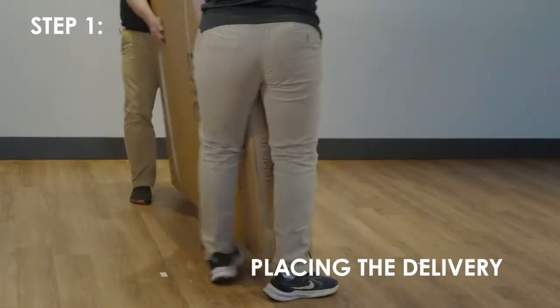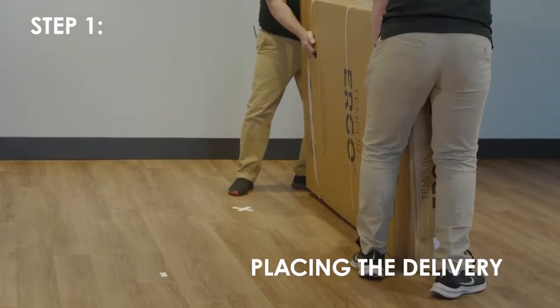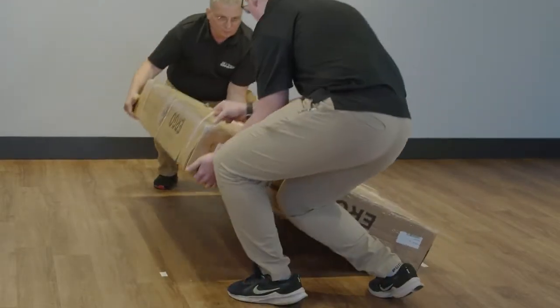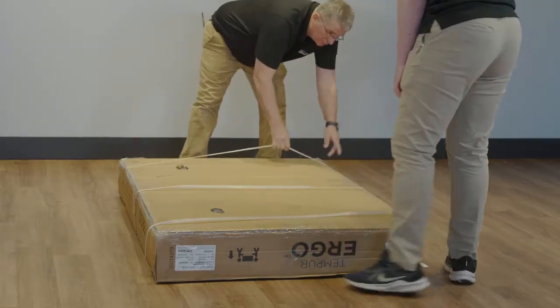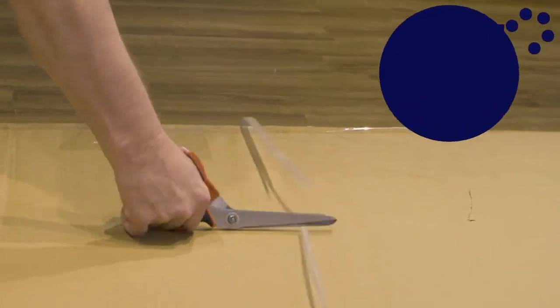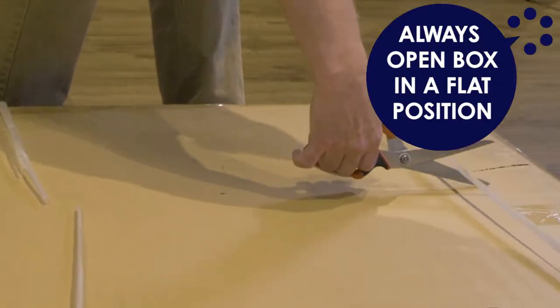Once you arrive at the customer's home, bring the base to the room where it will be assembled. Place the bed base box in a desired location with the bottom of the box facing up. To avoid damage, always open the carton while the base is in a flat position.